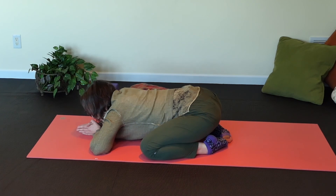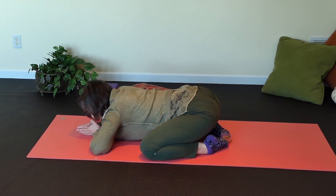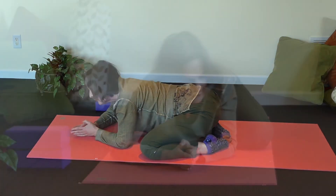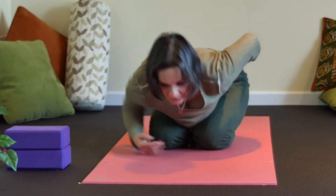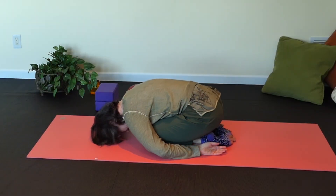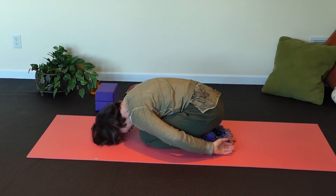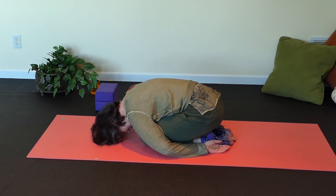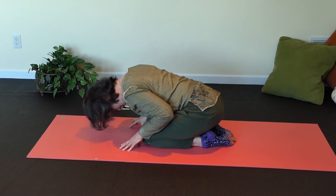Breathe into the space you just created — don't fight it, we want that space. You can also change your version of child's pose: bring your knees together, shoelace side of the feet, curl your back, tuck your chin, put the top of your head on the floor, roll your shoulders down, palms open to the ceiling with arms near your legs and fingers almost touching your toes. Let all that tension in your upper back melt.